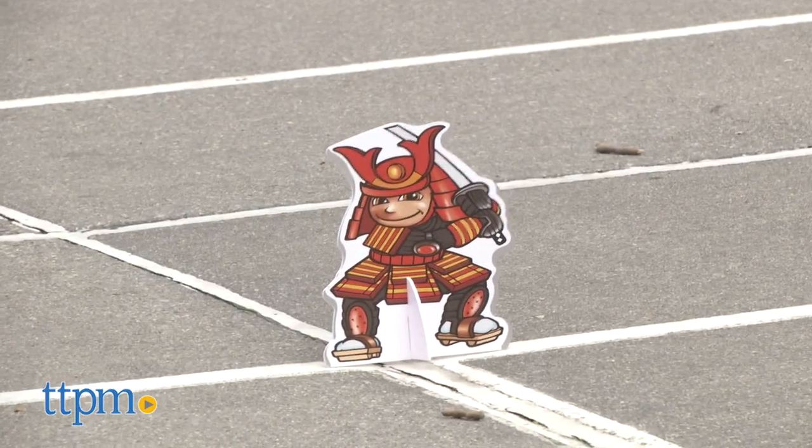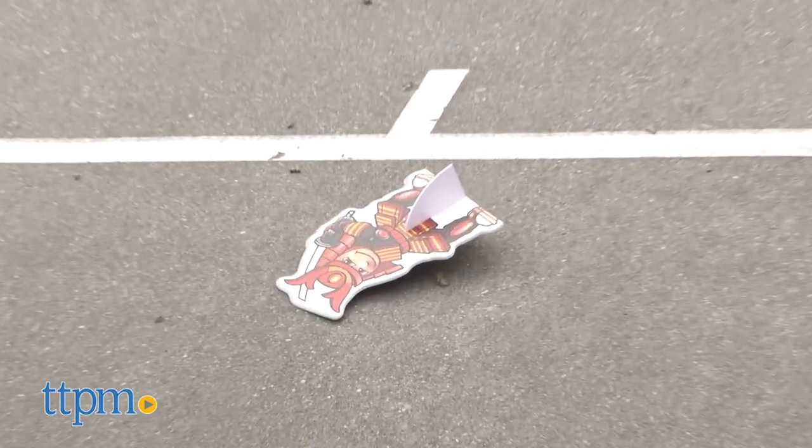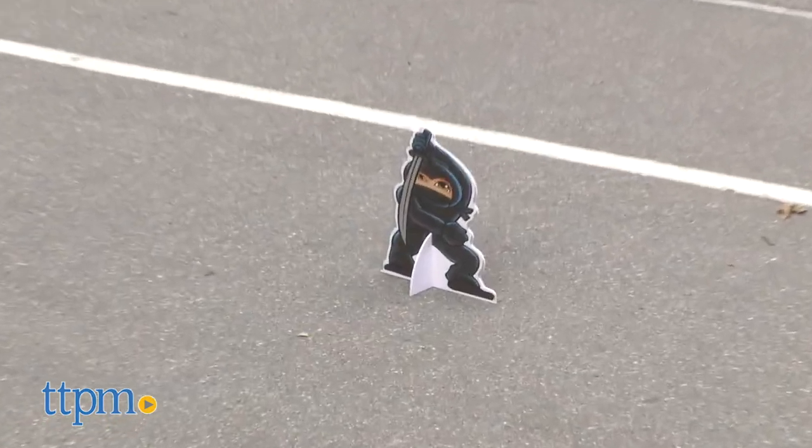Ninja Ball is an easy-to-set-up and easy-to-play game that is one-part target practice and one-part dodgeball. Intended for ages 5 and up, it can be played by as many as eight players, though two is the standard configuration here.